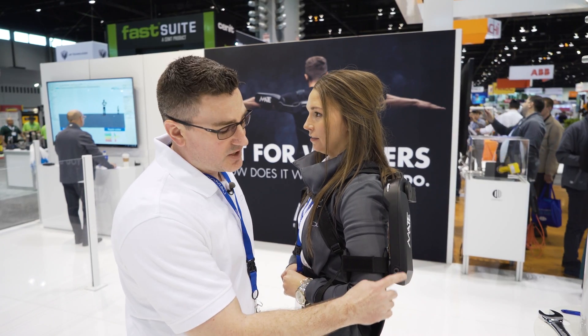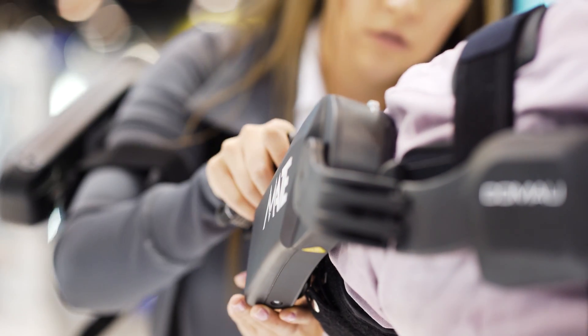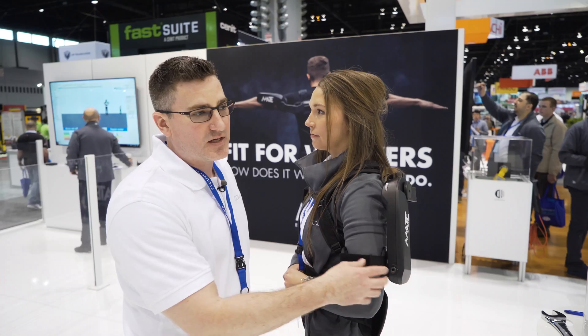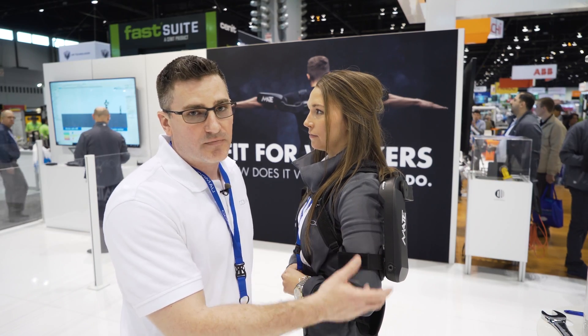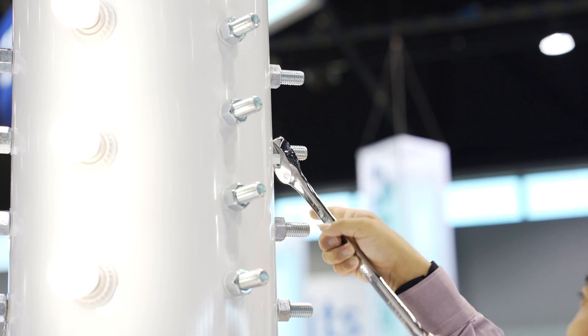There are seven different adjustments that can be made with a six millimeter Allen key. It can be customized per user from a one to a seven, tuned to however that individual feels most comfortable for the job that they're performing.